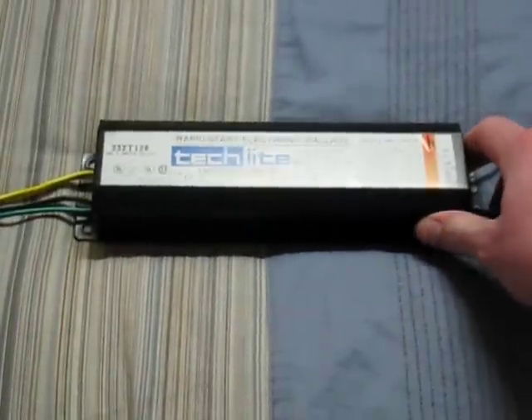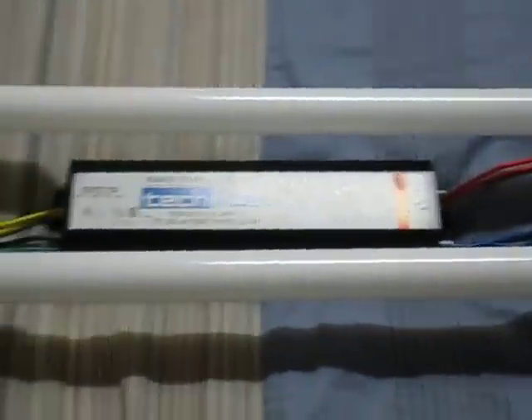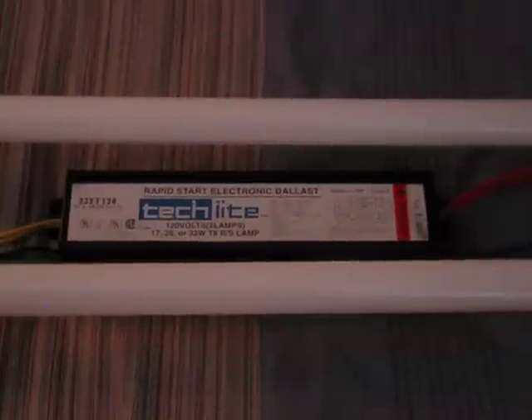Here's the ballast itself, and I'll put some bulbs on this. So here we have some GE 32-watt T8 bulbs. They're cool white, so we'll turn off this light up here and let's turn it on.